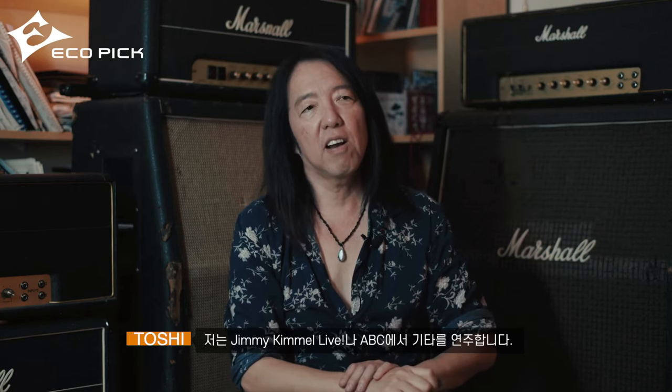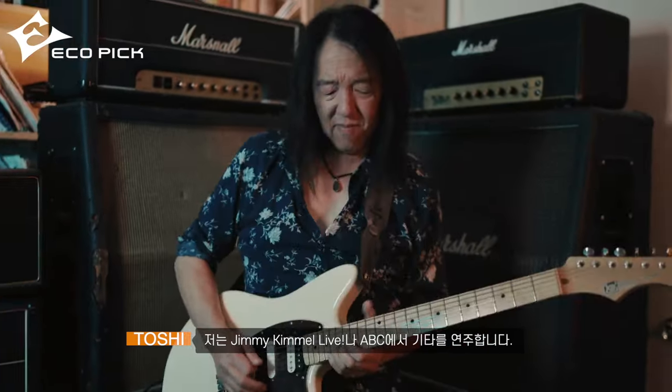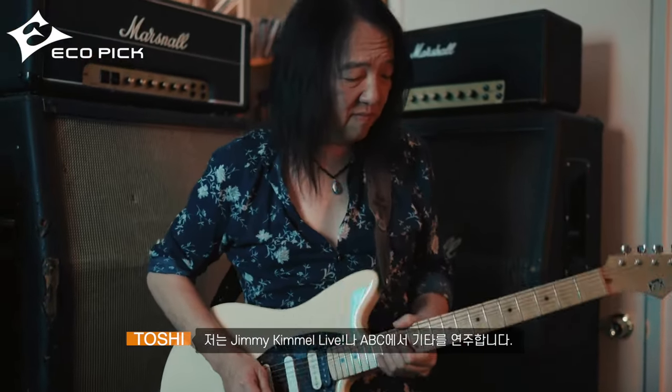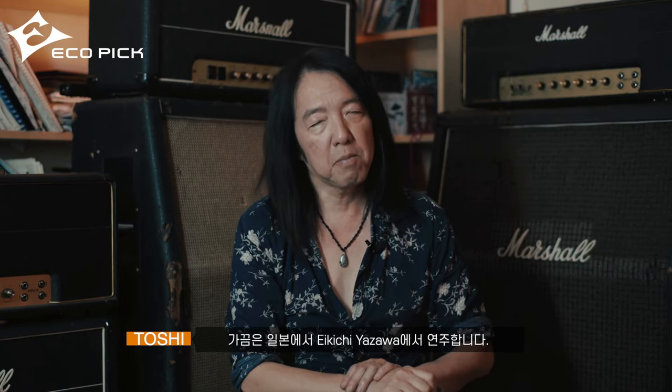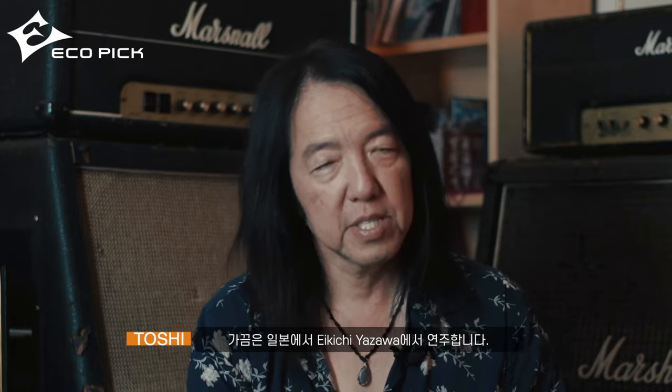Hi, my name is Toshi Yanagi. I play guitar for Jimmy Kimmel Live on ABC, and sometimes I play with Eikichi Yazawa in Japan.